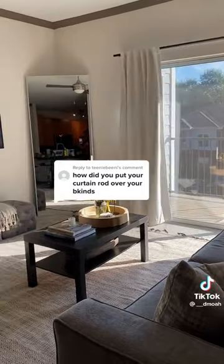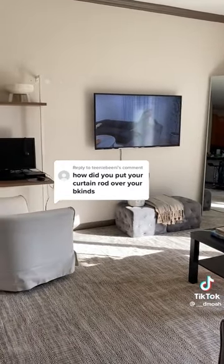After that you put the curtains you want on the rod and boom! Instant upgrade. Like and follow for part two.